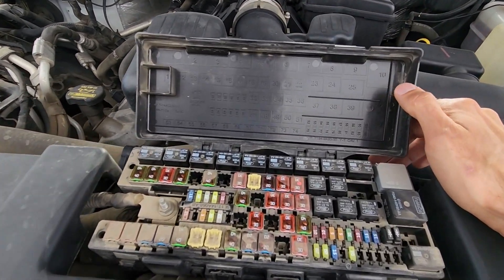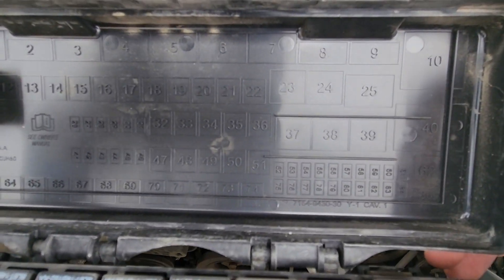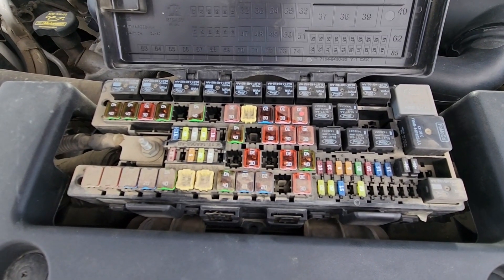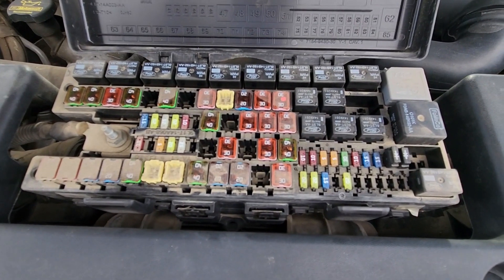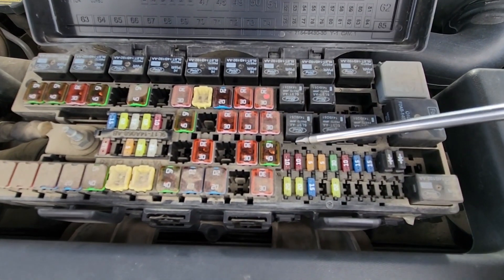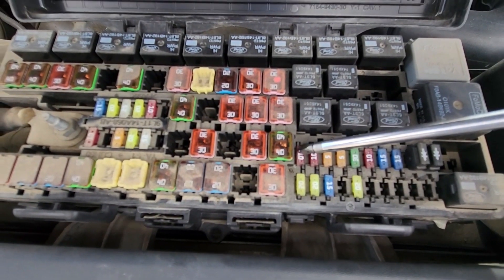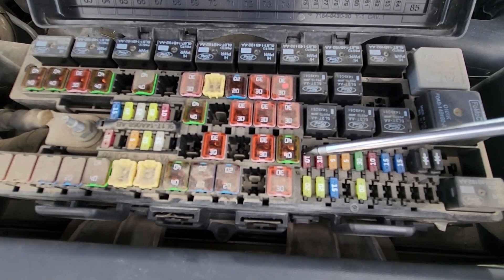Once you open the cover, on the back side you will also have a small fuse diagram. The first fuse you want to check is fuse number 52, which is a small 10 amp red fuse located right here, responsible for ABS brakes RS feed.